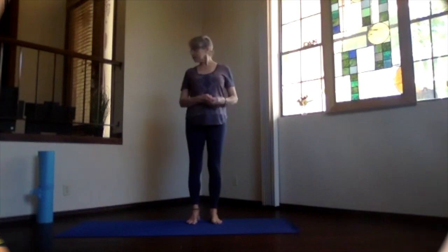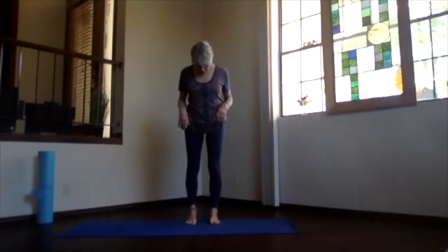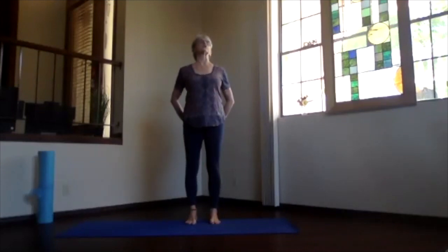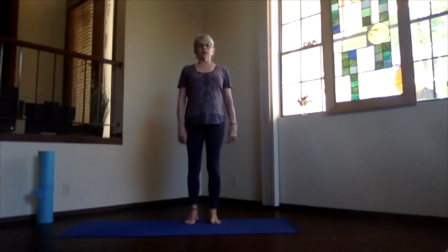Have an extra mat or pillow nearby for the relaxation. Feet hip-width apart, toes straight ahead, sitting bones down, ribs in and up, shoulders relaxed, then crown to the seat. Spread your toes out — no gripping. Just breathe and release any tension.